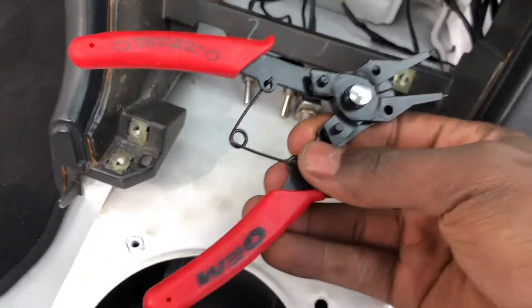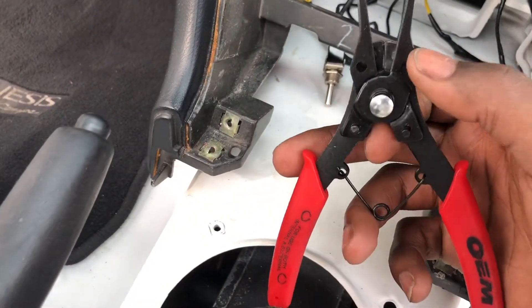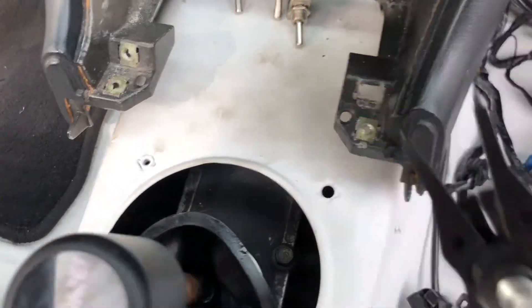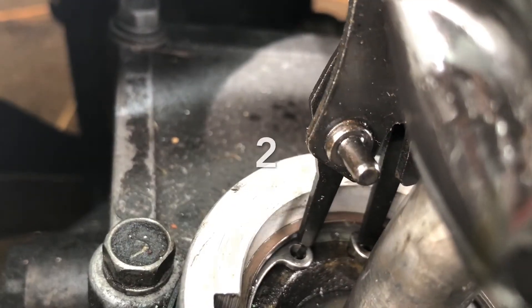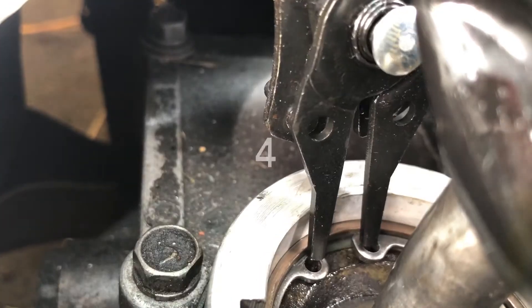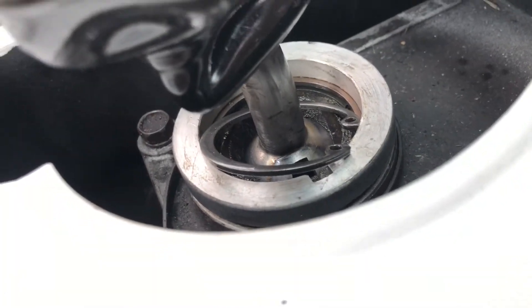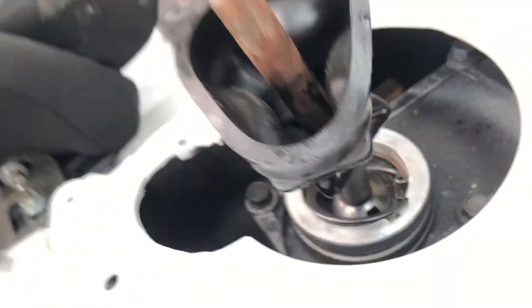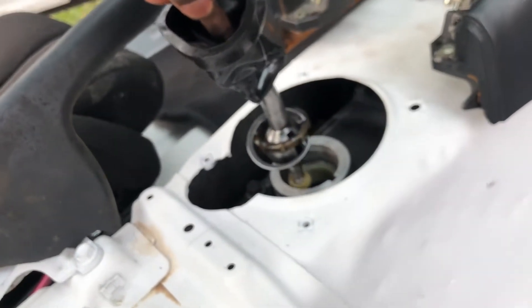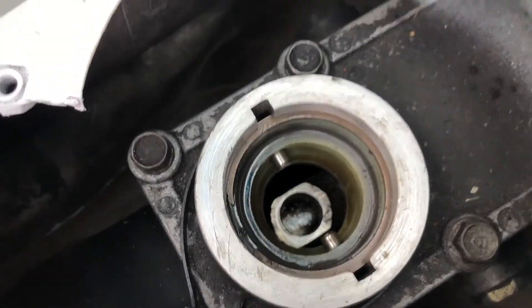These are from Orion Tools - just some snap ring pliers, about 20 bucks. It came with three interchangeable heads. I got that snap ring out. Now taking this out is as easy as pulling up like that and your shifter assembly is out - you can see it just comes right out.